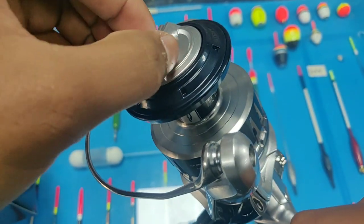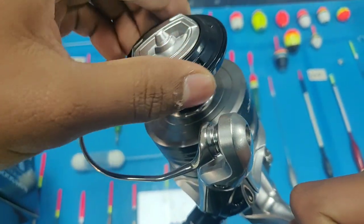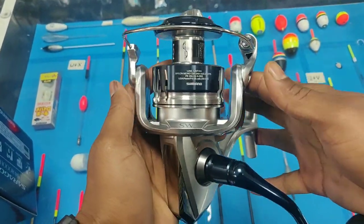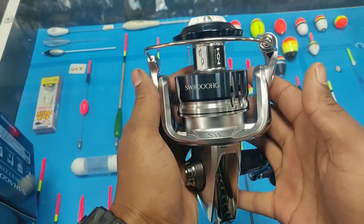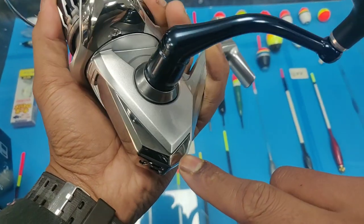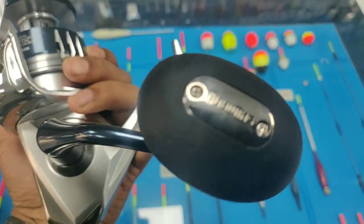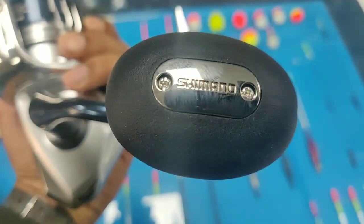The second feature is the gear. The gear used in the new Saragossa 2020 is made by applying 200 tons of pressure to the metal using a technology called precision cold forging, which increases the durability and the smoothness of winding of the reel.